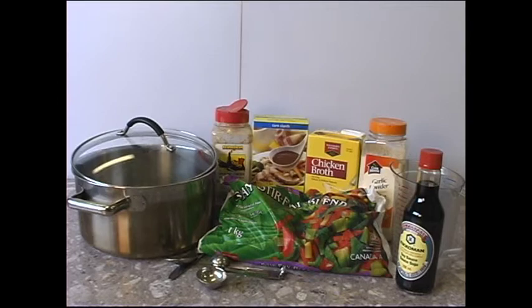The equipment and utensils you will need for this recipe are a large pot, measuring cups and measuring spoons, a cutting board, and a sharp knife.